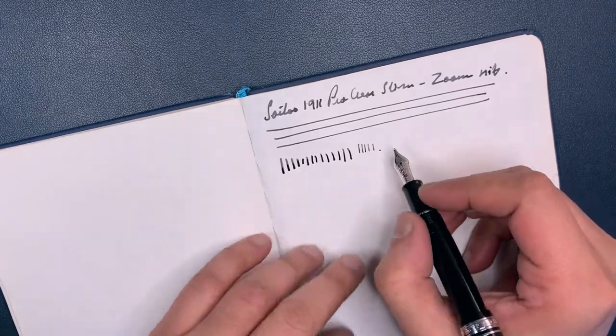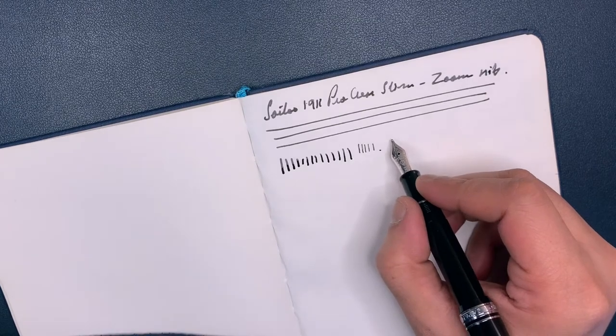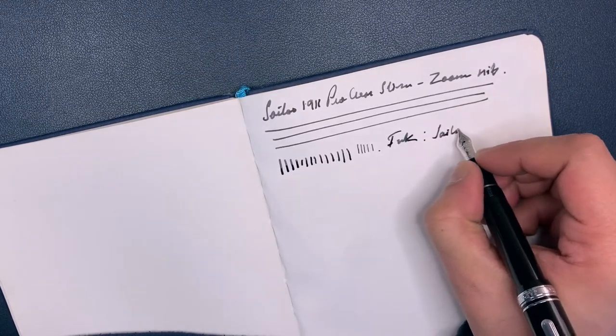It's much smoother than the usual Sailor experience, which I love — that feedback. And the ink is Sailor Black.